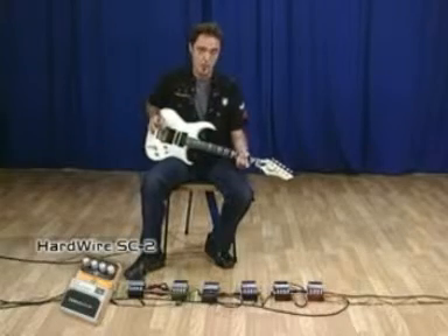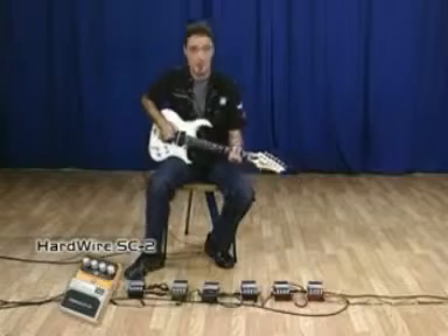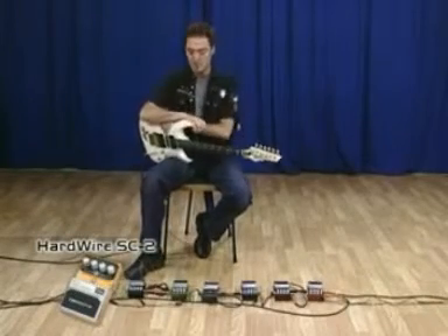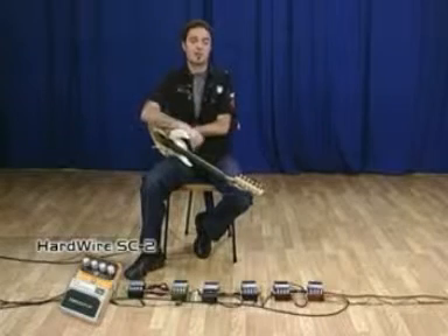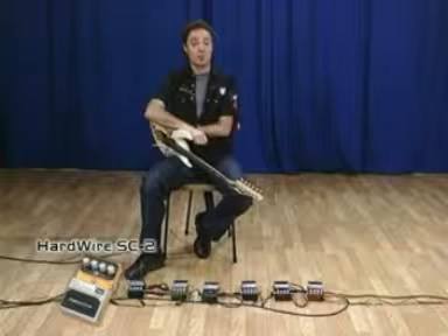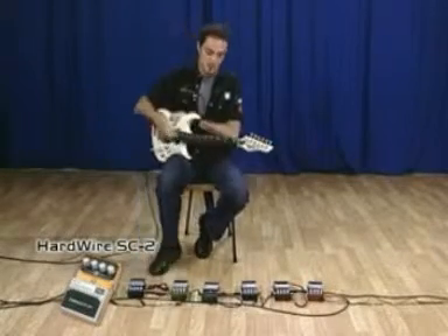It means that when I engage the True Bypass, the sound passes out of the pedal. Friends, if you want to see the other pedals, you can follow the link on the page to see how the different pedals of the Hardwire line sound — the new stompboxes of Digitech. Adios.